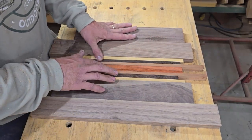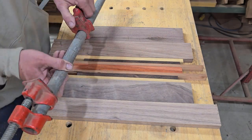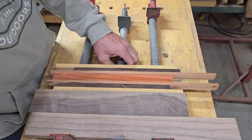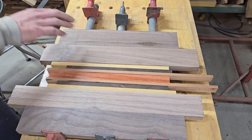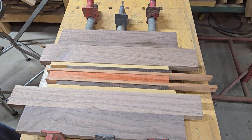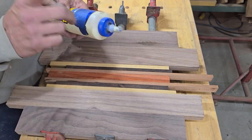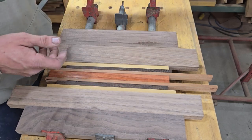All my joints look good. Let's get some wood glue and get these glued up. A big question I usually get is what type of glue to use for cutting boards - regular yellow wood glue will work. I try to get the non-toxic, water clean-up type, and you can pretty much get that anywhere.